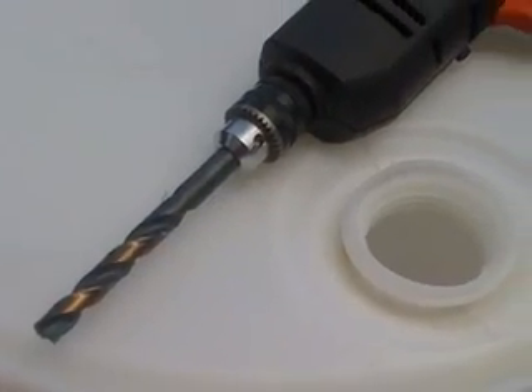Next, take your half-inch drill bit and drill a number of holes around the side of your barrel so your compost mixture can breathe. Drill holes around the side of your barrel.